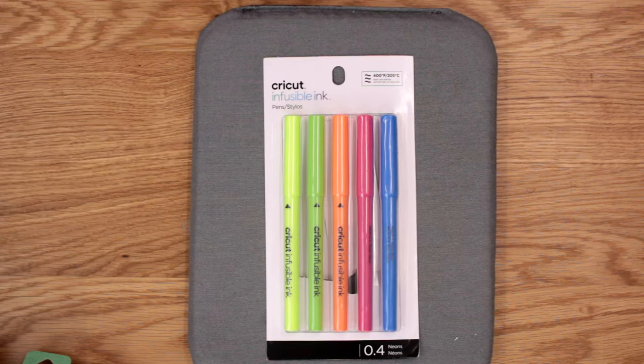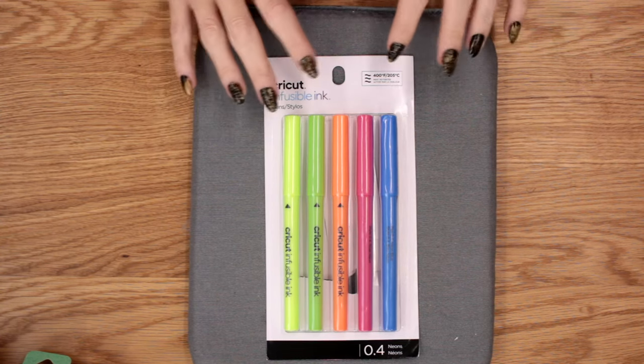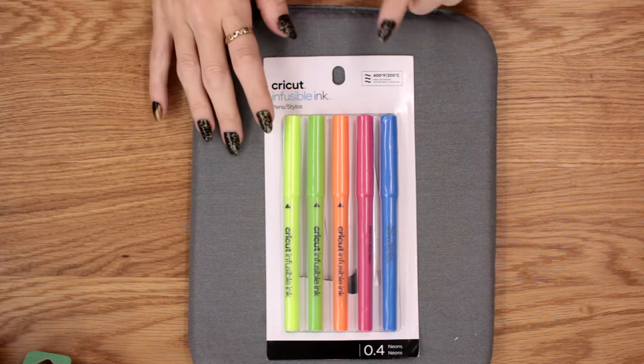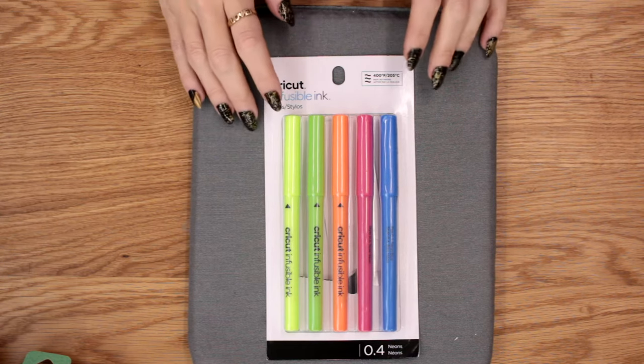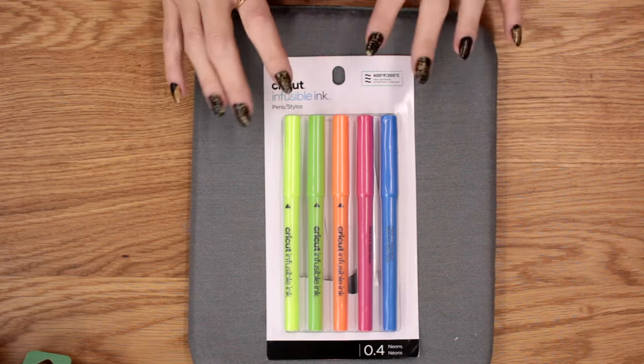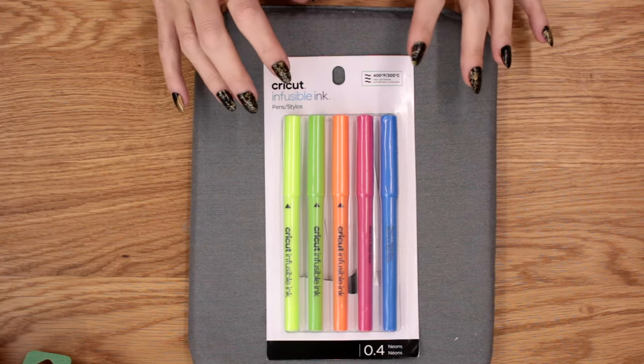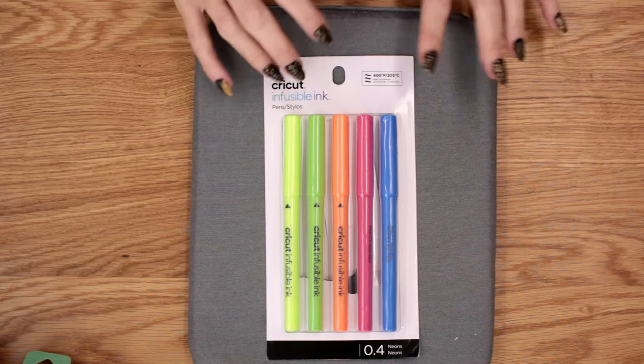There are four pen sets currently available. You've got the neon pen sets which come in 0.4 and 1, and then there's the other pen set which I believe is primary colours or normal colours — that also comes in 0.4 and 1ml. I only have the neons in 0.4. I absolutely recommend getting both the 0.4 and the 1ml sets. The 0.4 are perfect for writing, especially with a writing font for a nice thin result, and also great for thin drawing. The 1ml ones are great for colouring in. So I do recommend getting both pen sizes.